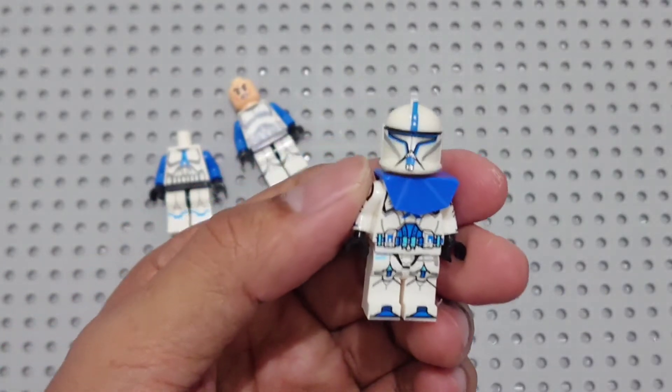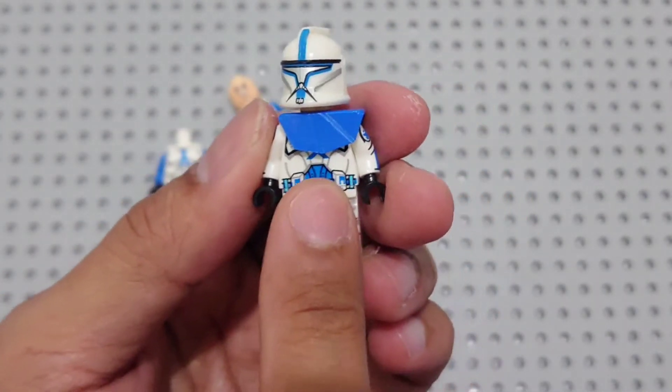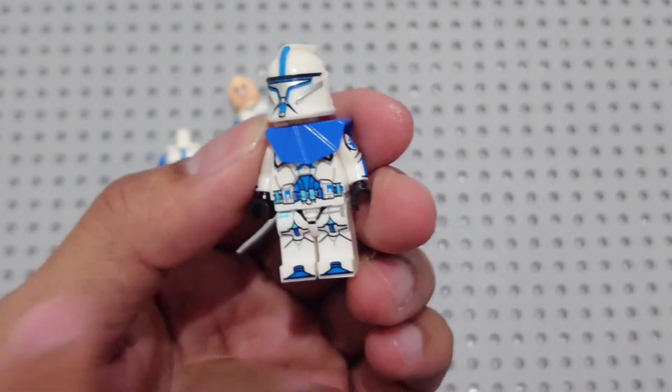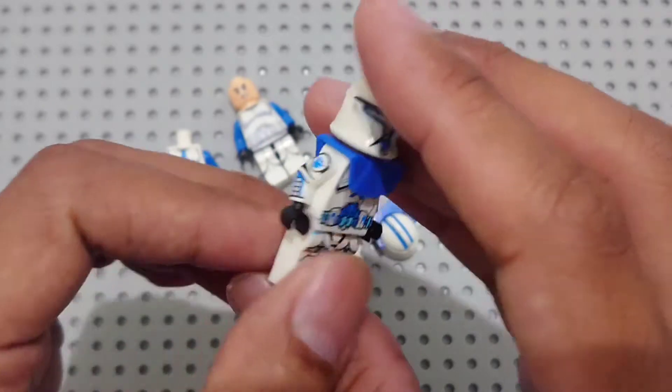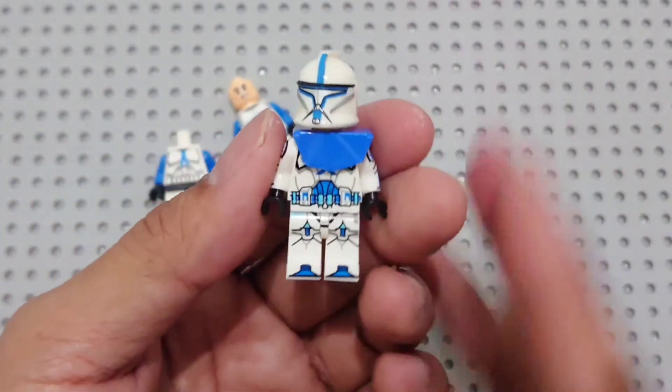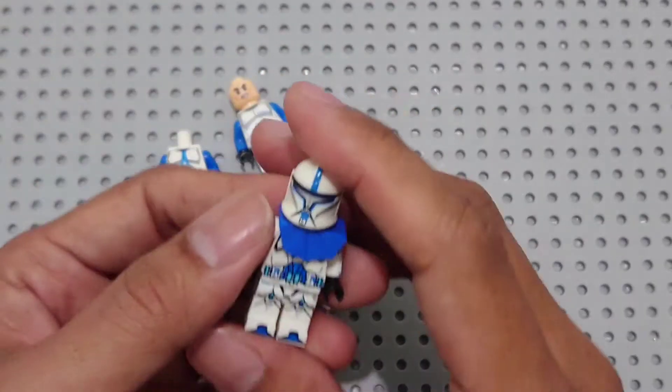Just stay tuned on my channel — I'm going to customize this pauldron and make it more detailed and accurate for my Phase 1 minifigure project.